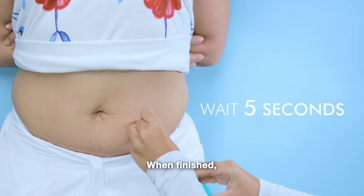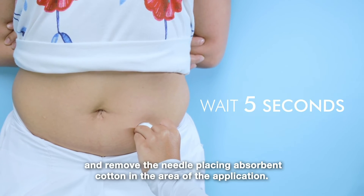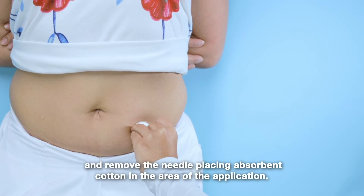When finished, wait five seconds and remove the needle, placing absorbent cotton in the area of application.